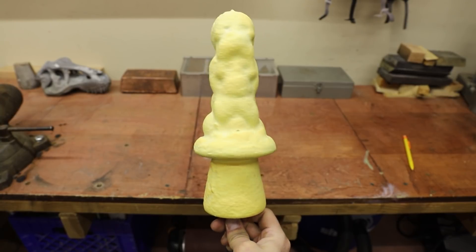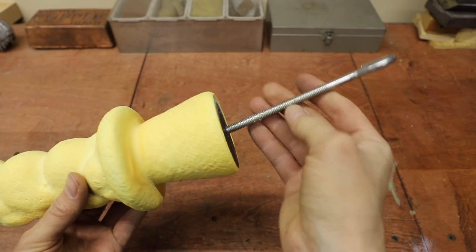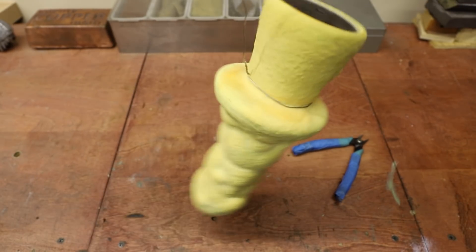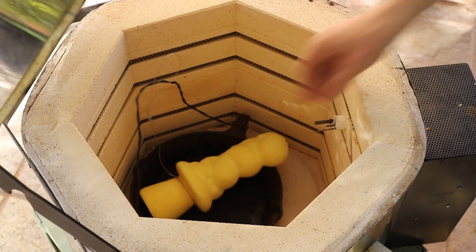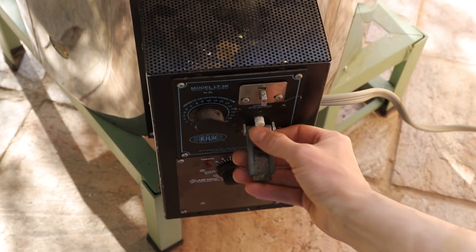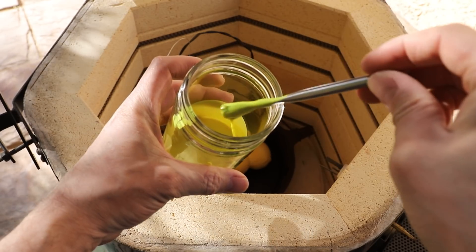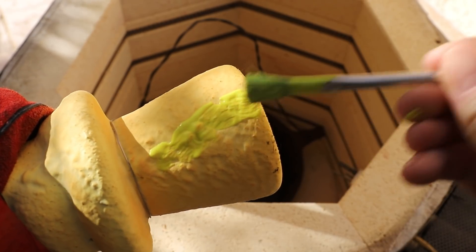Nine coats later and the shell was ready for the next step, which was to melt out all of the PLA plastic in a kiln. First I had to slowly bring up the temperature in the kiln to the melting point of the PLA. But as usual, the ceramic shell cracked in a few places as soon as the temperature rose to a couple hundred degrees Fahrenheit. I figured out that a great way to seal the cracks is to brush on some slurry while the shell is still relatively hot.